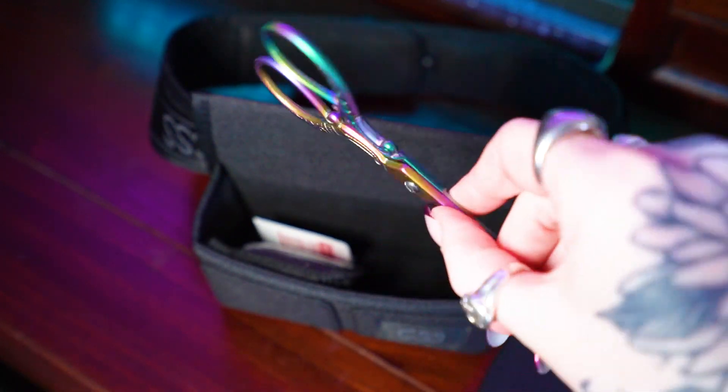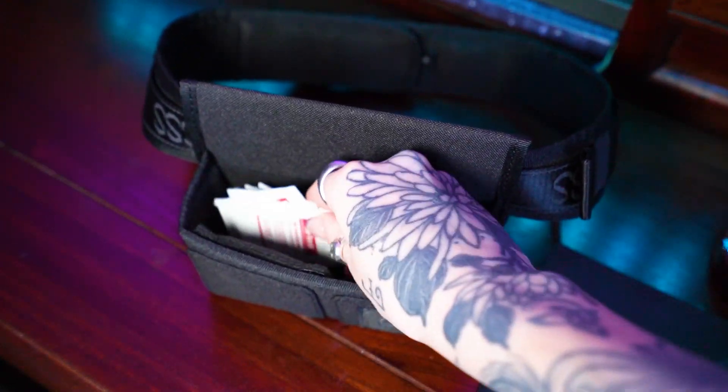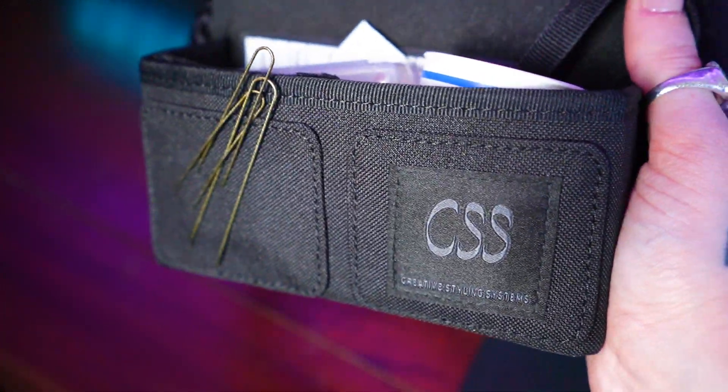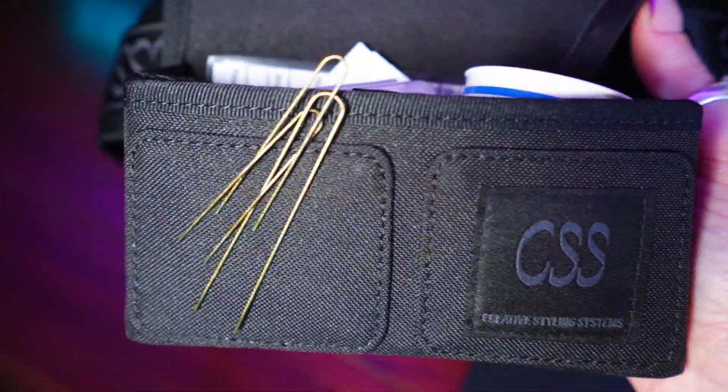I've talked before about my love for having things that you can just strap on and off your body and how helpful and convenient that is in work situations, and that's one of the reasons why I was drawn to this in the first place. The belt itself is also really great quality — it's got netting on the inside if you're a particularly sweaty person or you run around a lot, it's quite heavy duty but also really comfortable. They have multiple different sizes and adjustable sizing on the belts so that you can make sure it fits you perfectly.